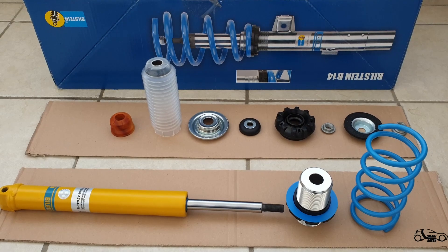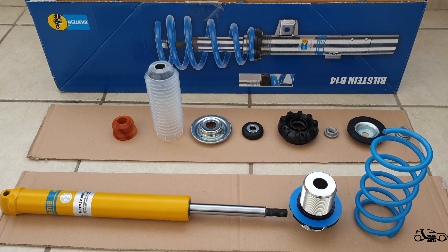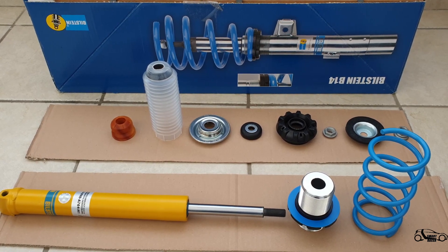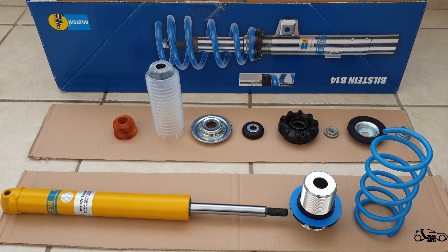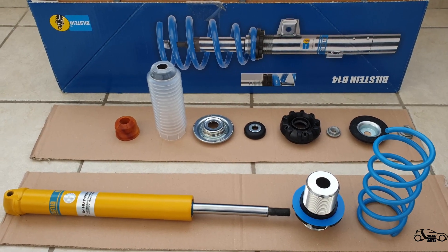Hi guys and welcome to this short tutorial on how to assemble front coilovers for the Smart 4.2 and Roadster. Once you receive your Bilstein B14 coilover kit, you will get the front damper,